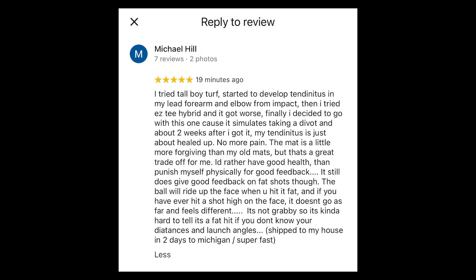The team decided not to rate Carl's Place Hot Shot mats due to potential bias, so they pulled customer ratings instead. One customer review noted: 'I tried Tallboy Turf and started to develop tendinitis in my lead forearm and elbow. Then I tried EZT Hybrid and it got worse. Finally I went with Carl's Place because it simulates taking a divot, and about two weeks later my tendonitis had just about healed up. It's a little more forgiving but still gives good feedback on fat shots.'